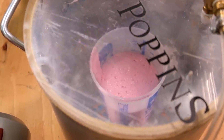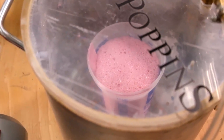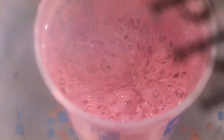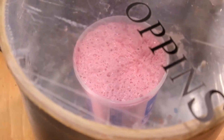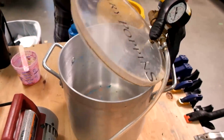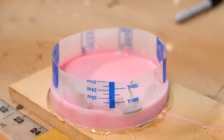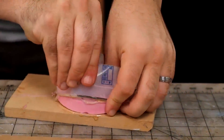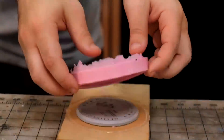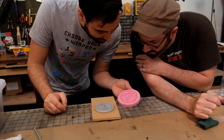Wow, that's wild looking! We got into all the little details — we're doing a sneak peek. Oh my gosh, we got into all the little details!